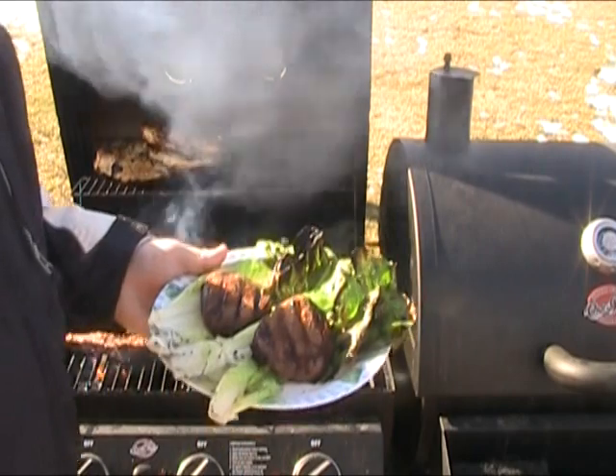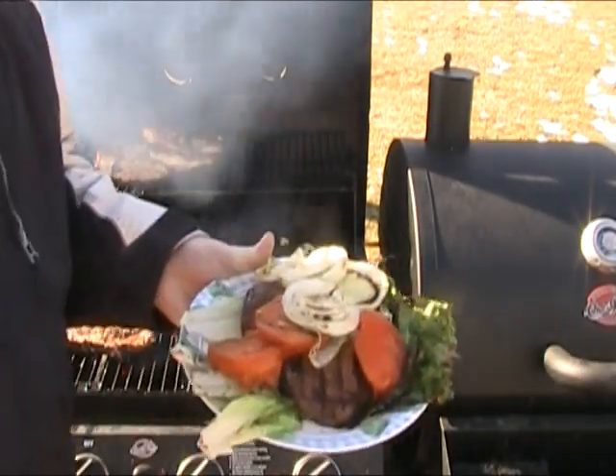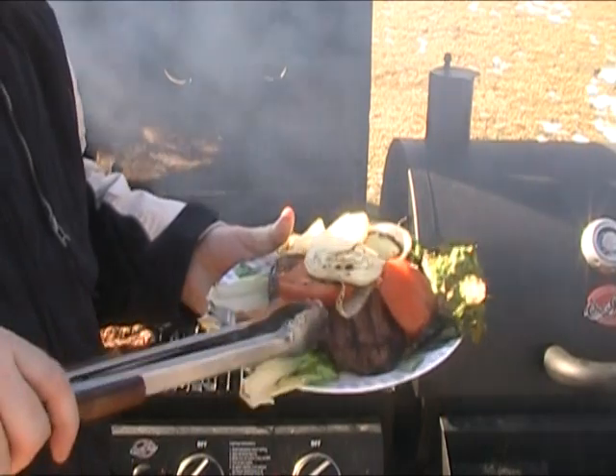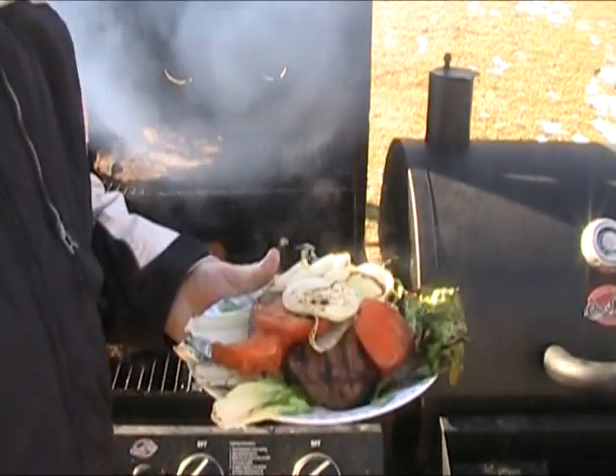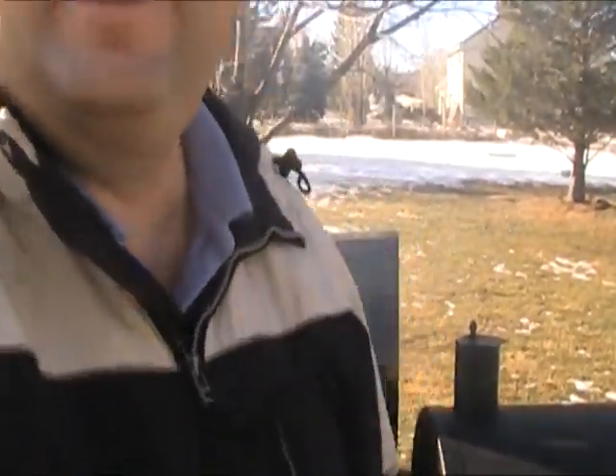Let me put our two tenderloins there and get some of these grilled vegetables on. There we go — pork tenderloin with some grilled vegetables and some grilled romaine lettuce. I hope you like this dish. Go to outdoorcookingmagic.com and try it — tell me what you think or any changes you made to it. Check the website out for a lot more ideas and recipes for cooking outside. Talk to you later, bye.